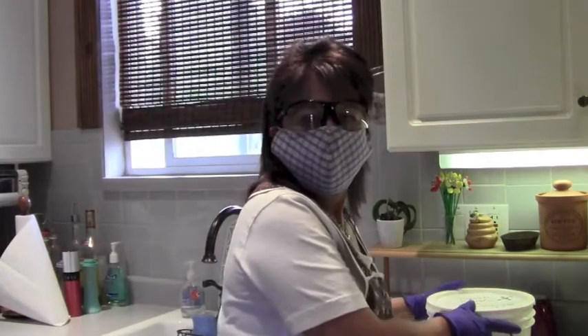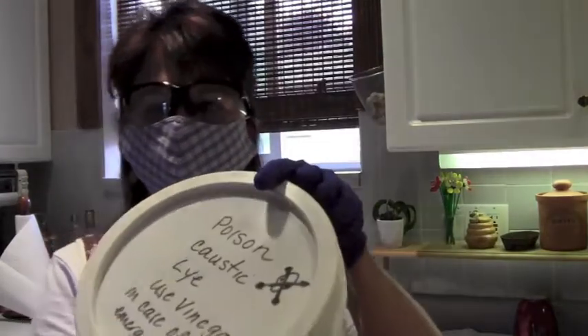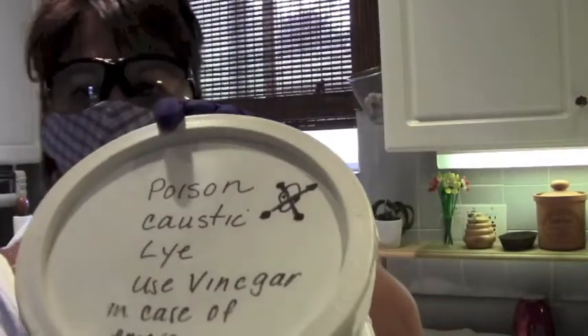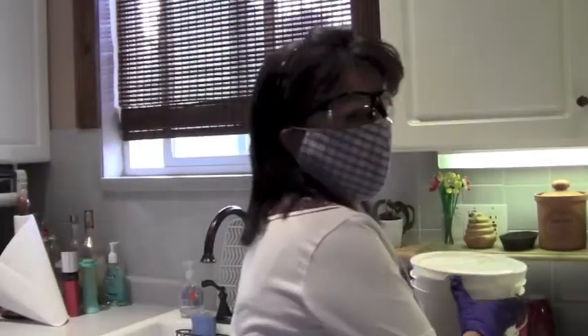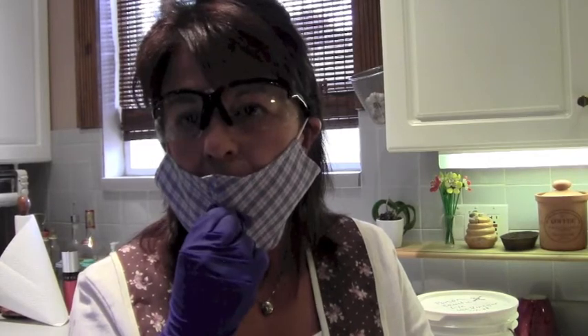I will put this outside in a safe place, away from pets or children, to let it come to temperature. This is what I store it in — it's well marked. I buy it in big buckets; it's a lot cheaper from a chemistry store locally. You used to be able to buy Red Devil Lye online, but the people that mix meth ruined that for us soap makers.